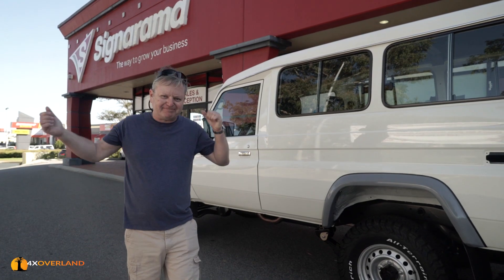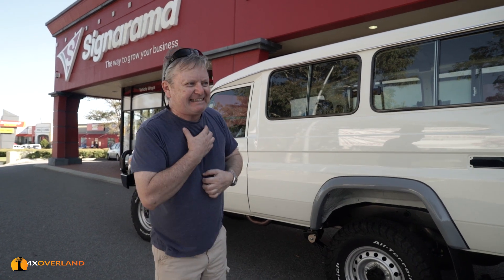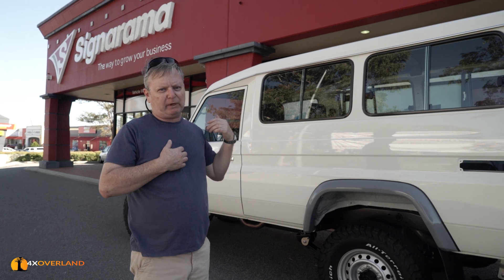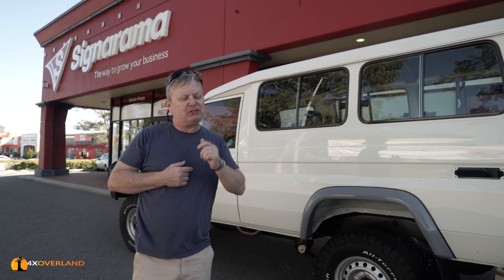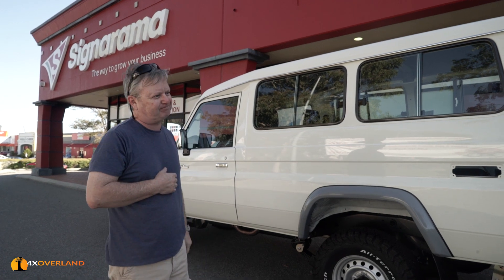There you go — it's being delivered. I've got some bad news: I will know what it looks like the day after tomorrow, but you are going to have to wait until I come back from my United States trip. Sorry, bye.